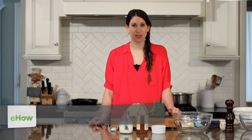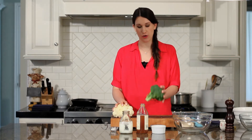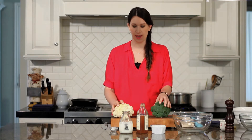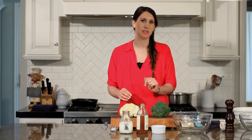My name is Jamie Levine from chefjamielevine.com and today I'm showing you how to make a grated broccoli and cauliflower salad. First things first, you're going to want to buy one crown of broccoli and one head of cauliflower. You want the cauliflower to be on the smaller side because we want about an even amount of broccoli and cauliflower in this dish.